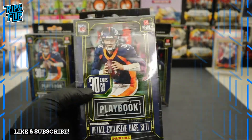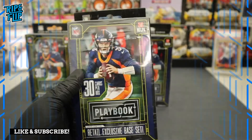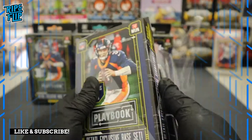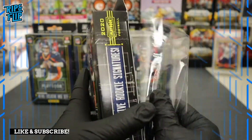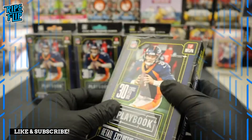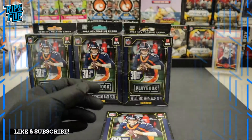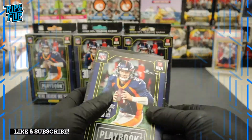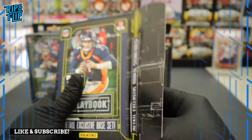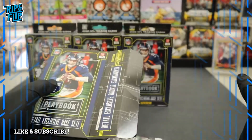I'm pretty sure most of you guys saw the Super Bowl — it was pretty crazy. Brady is the GOAT, no doubt. His cards are actually going up like crazy.